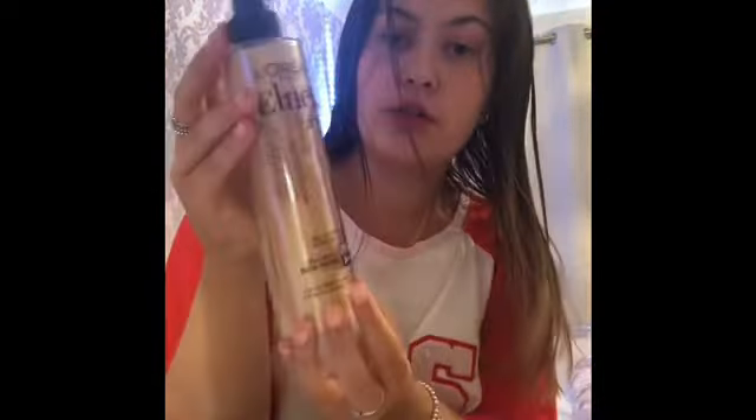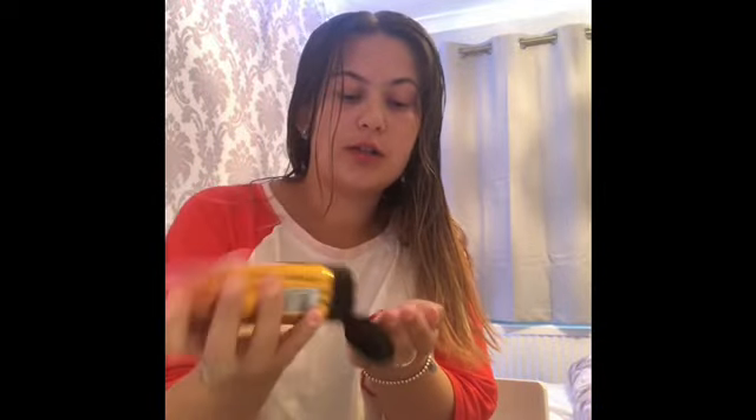Then you might want to put some products on. I normally use the L'Oréal Paris heat protector to protect your hair when you're blow drying it. Also this one by Mark Hill — I put a little bit and then rub it in to give it a bit of hold. It's good for long hair and if you're styling your hair as well.